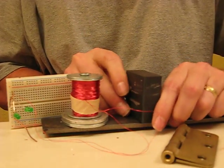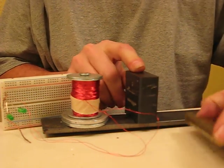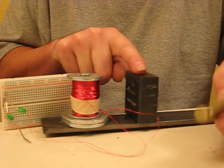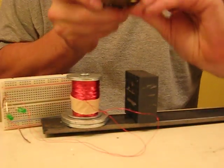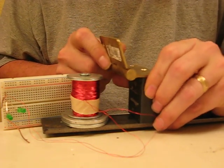Now here's another way that I'm going to generate electricity without moving these two parts. The way to do that is to make and break the magnetic circuit across the top here, and I'm going to use this hinge. It looks brass, but actually it's steel — I can tell because it attracts to this magnet, so it has good magnetic properties.